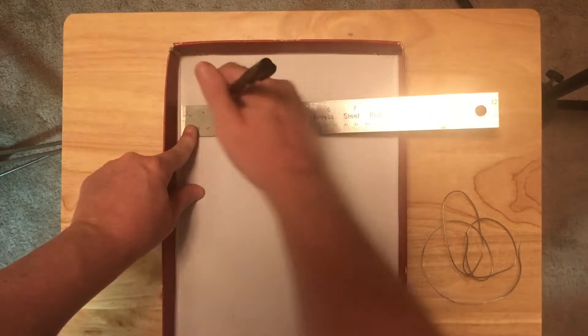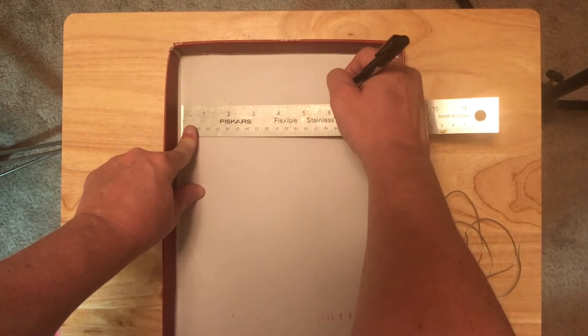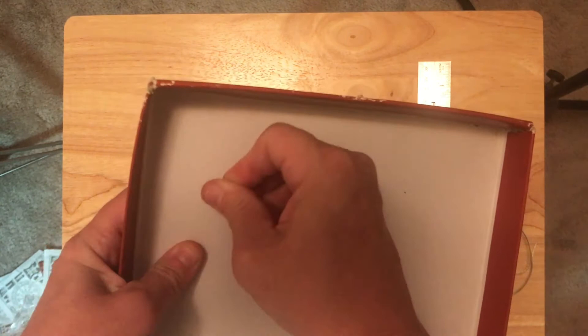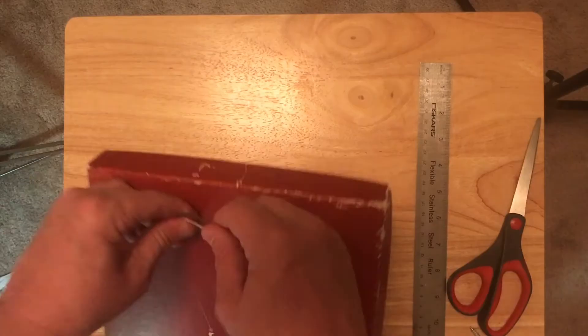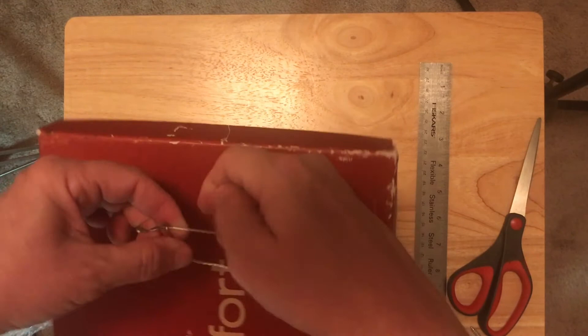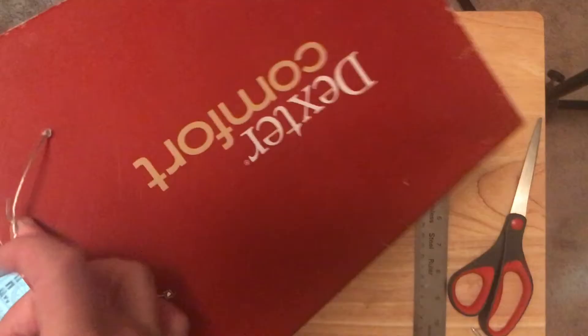For my example, I used a shoebox lid. Step 1: To ensure that you will be able to hang your work on a wall hook, using a ruler and a pencil, mark two dots approximately 2 inches from the top, at the 1 inch and 4 inch measurement. Using a sharp tool such as a barbecue skewer, punch holes through the box. Take an 8 inch length of wire and thread it through the holes to the back side and twist the ends to secure.